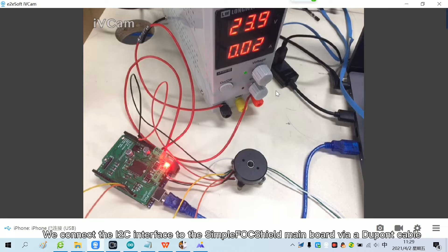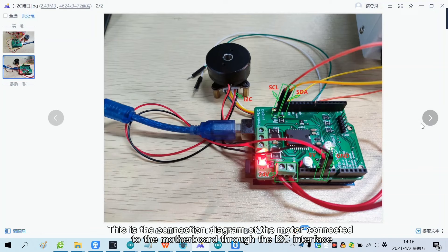We connect the I2C interface to the SimpleFoc Shield mainboard via a DuPont cable. This is the connection diagram of the motor connected to the motherboard through the I2C interface.